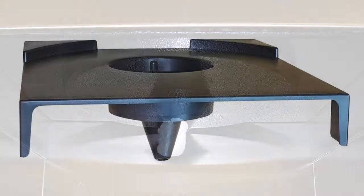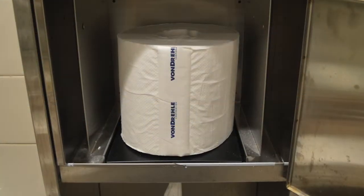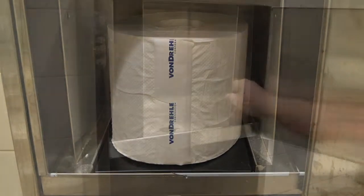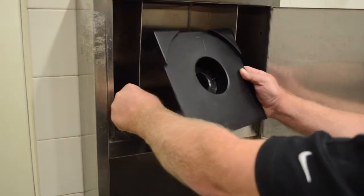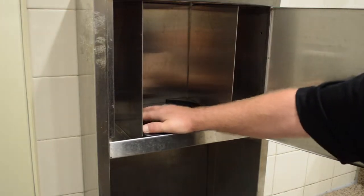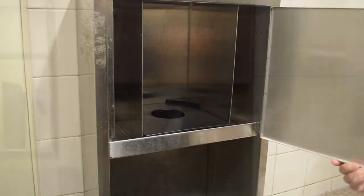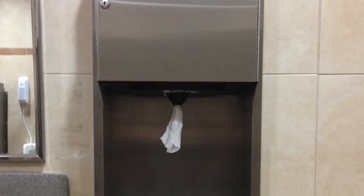If you have an ASI unit, make sure that it has a retrofit kit installed in it. Many already do. If your ASI units do not already have a retrofit kit installed, simply open the cabinet door, remove the towel, and insert a retrofit kit. The kit is designed to fit quite snugly, so don't worry if it is a tight fit. Push the retrofit kit down firmly to seat it in place. You'll know if you installed it properly if the cone protrudes through the hole in the metal and is slanted forward at a slight angle.